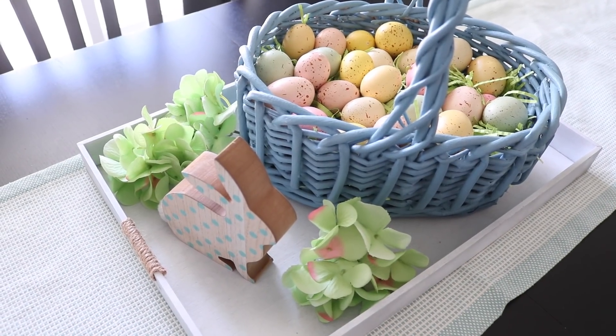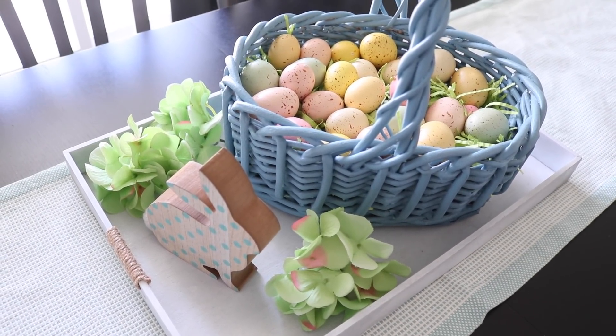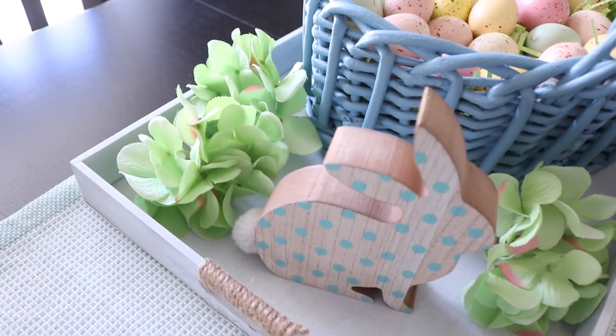I trimmed down some green flowers and just stuffed those around for some color. Then I grabbed this sweet little bunny with the fuzzy tail at the Target dollar spot.